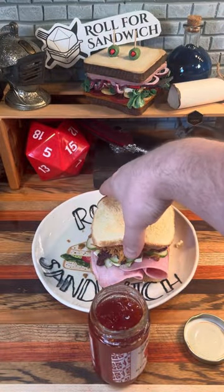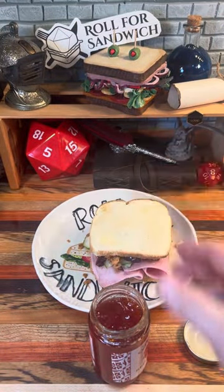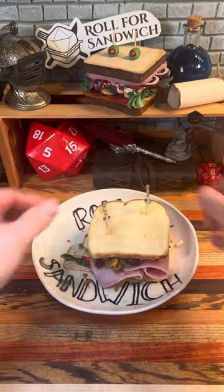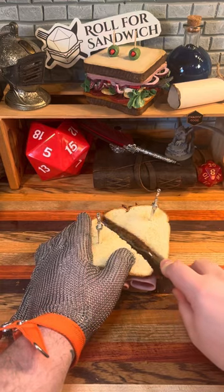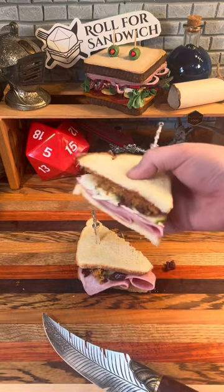Let's go ahead and get our sandwich put together. Get our toothpicks in to hold it together, and let's get it cut in half.